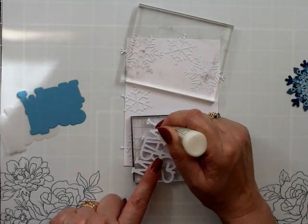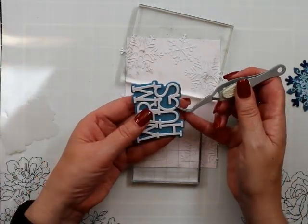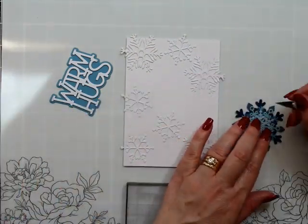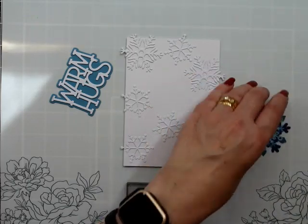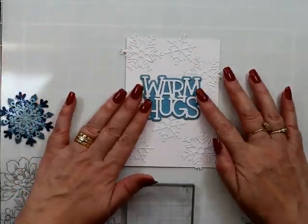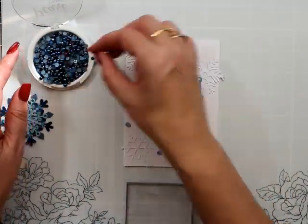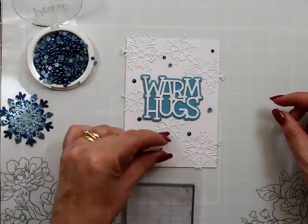I'm using some acrylic blocks just to give them help to keep them down while they adhere. We'll do our little warm hugs. I am cutting out some of the gluing because I'm very conscious of your time — I don't want you just watching me glue. These are not staying — there goes my computer. These are not staying.